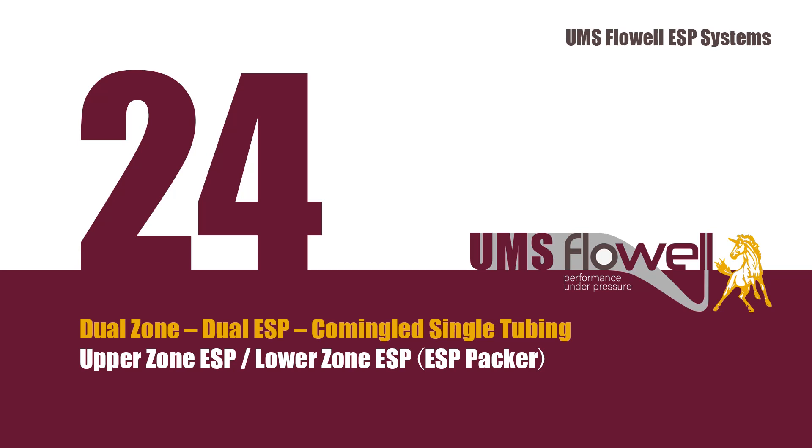System 24. Dual Zone. Dual ESP. Co-mingled Single Tubing. Upper Zone ESP. Lower Zone ESP. ESP Packer.